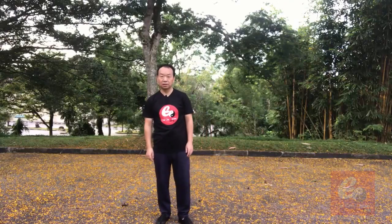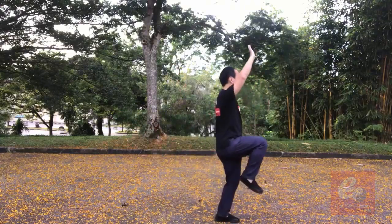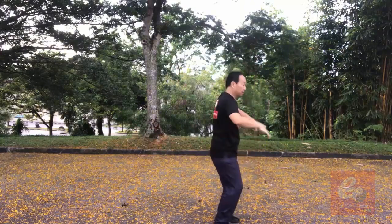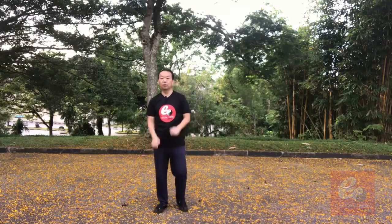Let's go to Chen Xinjia Yilu, the 60s posture. In Lao Jia Yilu, this one is quite simple — after the first one, you directly go, then change to this way and go. But in Xinjia Yilu, the requirement is quite low.